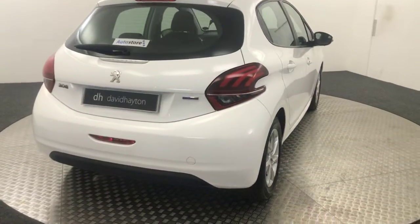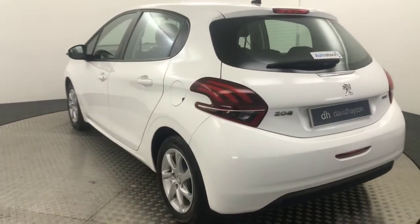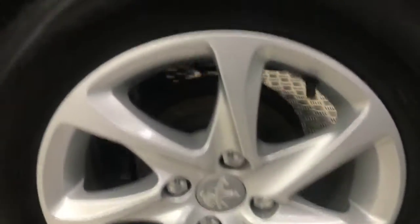Coming round to the back. Round to this side. Another perfect condition wheel. Plenty of life left on there too. No nasty scratches, scrapes or dents down the side.